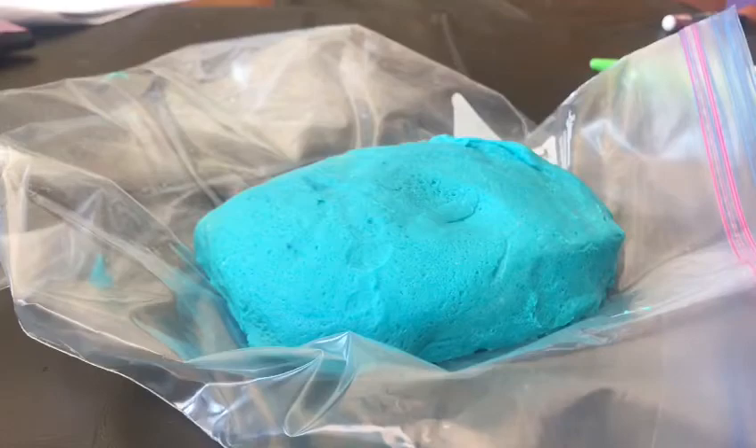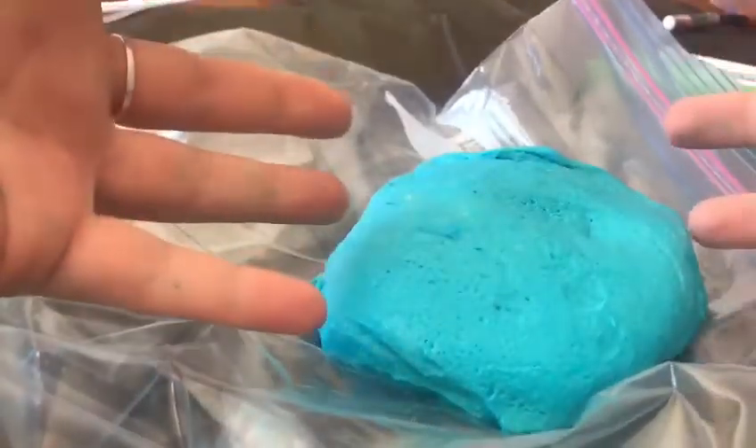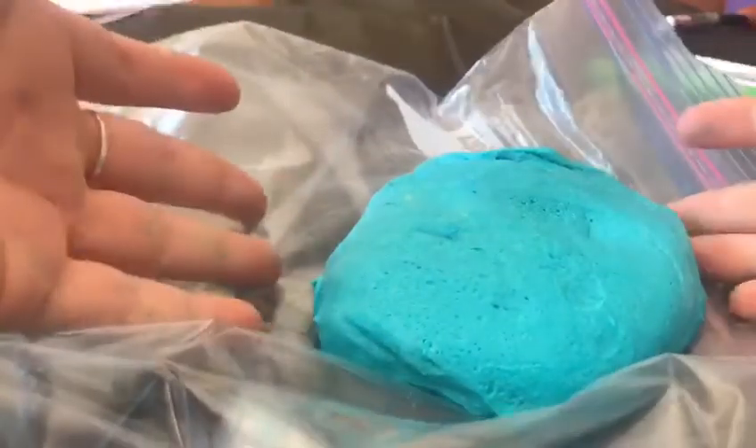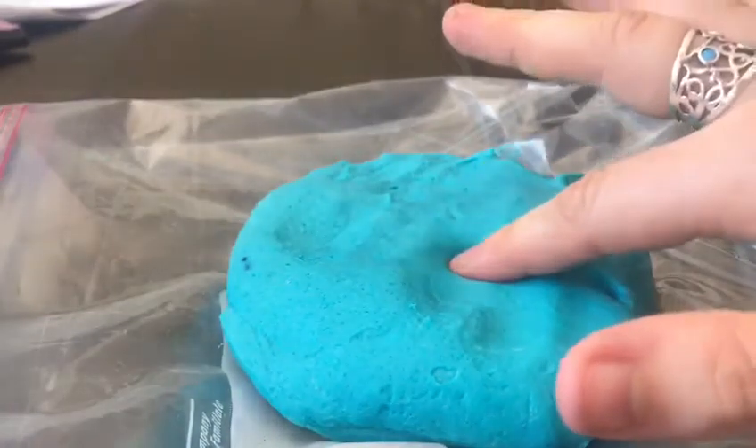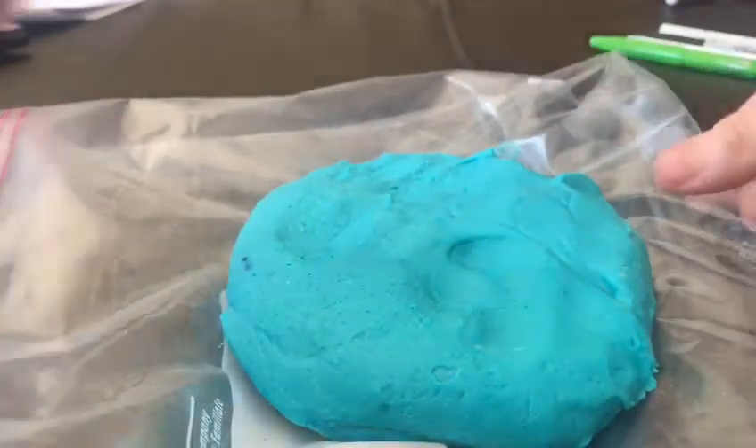The first thing we did was looked at taking some Play-Doh or some clay if you have it. I had to homemake my Play-Doh, which you can also do. With our Play-Doh, what we want to do is just stick our fingertip into it and look closely. If you have a magnifying glass it'll help too. We can see inside of it what our fingertips look like.